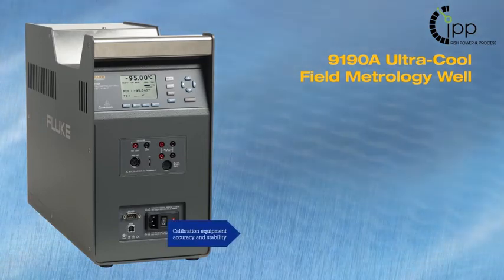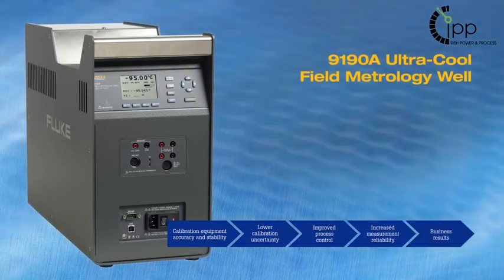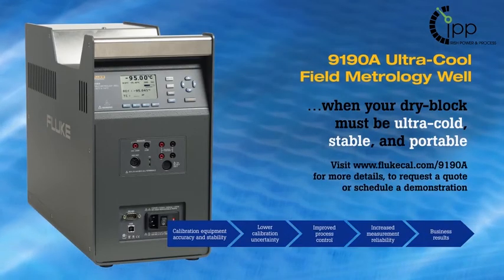The Fluke 9198 Ultra Cool Field Metrology Well — confidence assured with the most accurate and stable ultra cool dry block calibrator available. The best calibrator generates the best results.